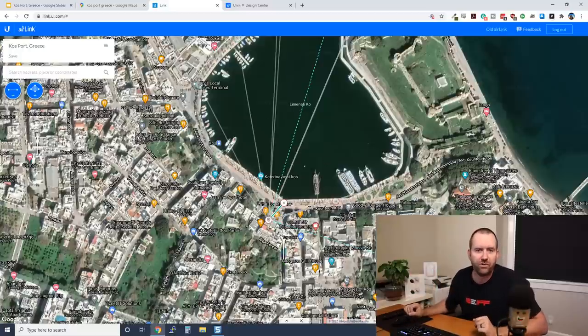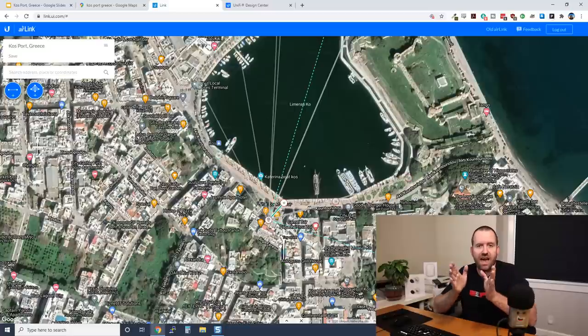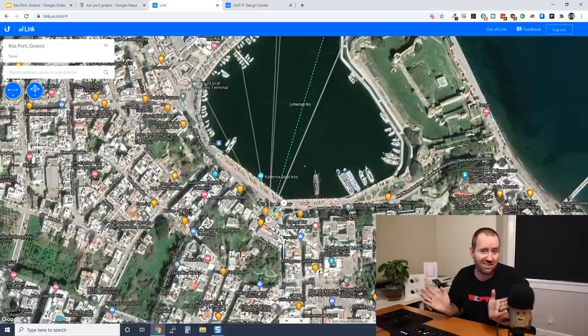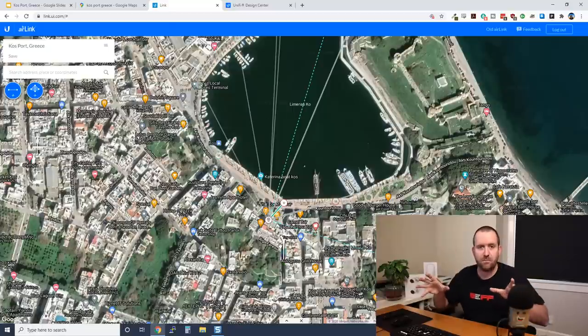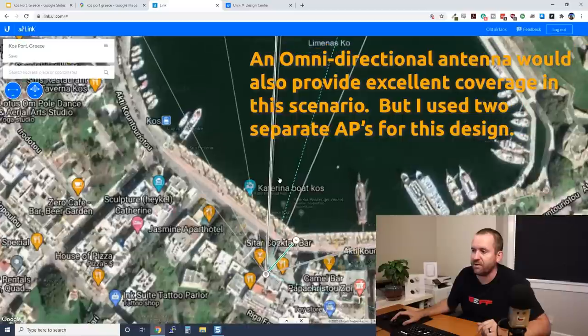Why wouldn't you want to do one access point with 120 degrees coverage? Because 120 degrees from this point is basically just going to skirt both sides of the port, and on the outer edges of a sector antenna is where you have the weakest signal. So we don't want to put a 120-degree antenna in there — even though technically it looks like it would cover at 120 degrees — we want to make sure we have the strongest signal.